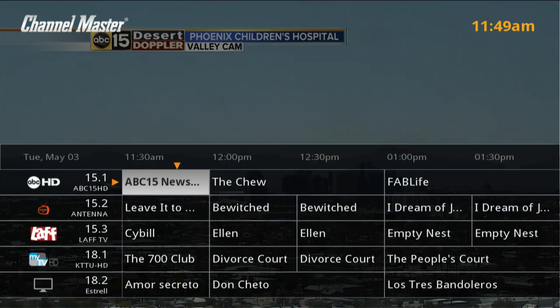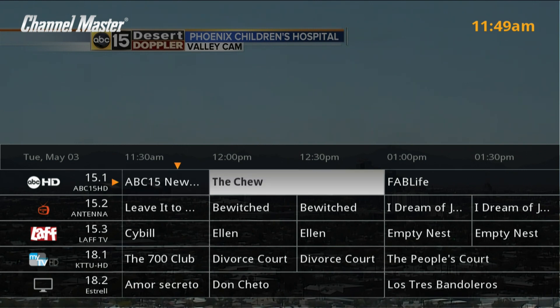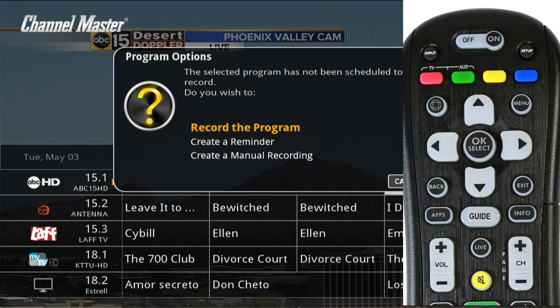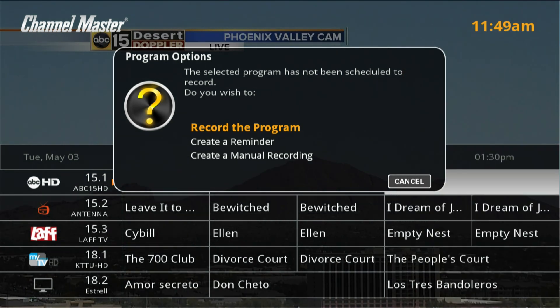To schedule multiple recordings for a program with recurring episodes, the DVR Plus offers the option to record an entire series. This can be done by pulling up the program guide, finding the desired program you want to record, and then pressing the OK select button. On the program options window, select record the program.